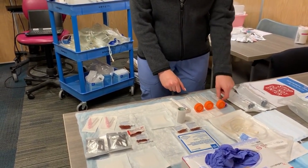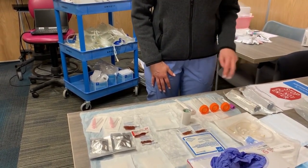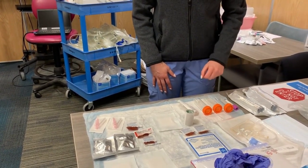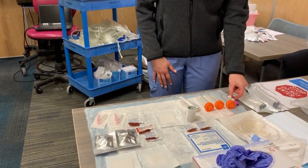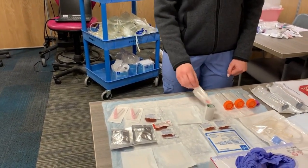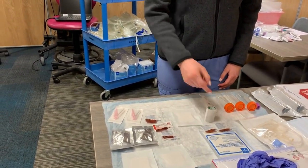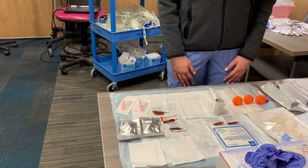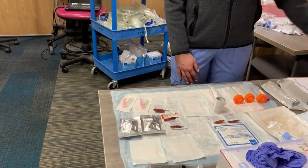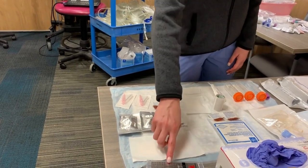Gather your supplies. You will need your effluent sample bag, two 60 cc syringes, two to three 50 cc orange centrifuge sets, lavender top tube for cell count, two pink 18 gauge needles, the pink blood transfer device, five to six Betadine swabs, masks for yourself and for the patient, three blue chucks, three 2x2 gauze, one 4x4 gauze, plastic tape, O-house scale, and two mini caps.